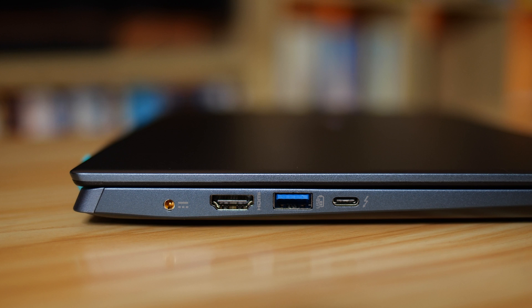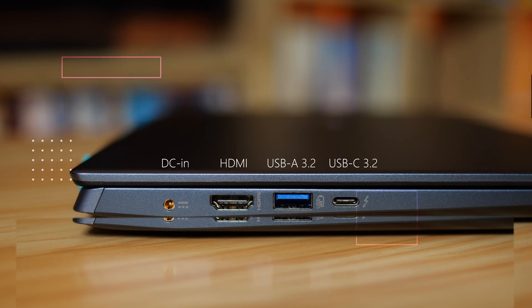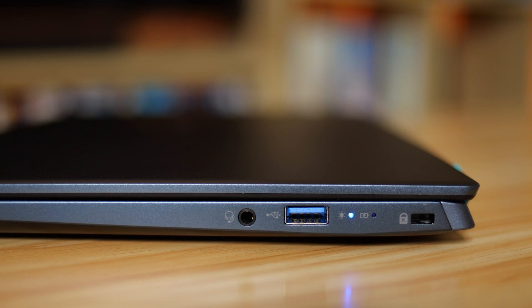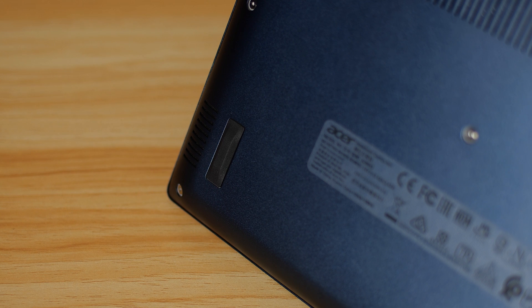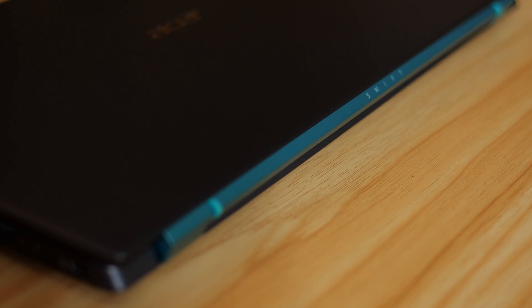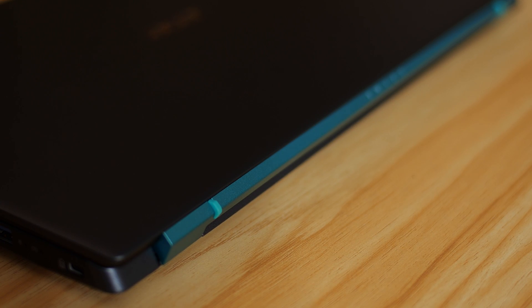We have a solid selection of ports. On one side, we have the DC in-port for your charging, full-size HDMI, USB-A 3.2, as well as a USB-C port which supports Thunderbolt 4. On the other side, we have another USB-A port as well as your headphone jack. The rear of the device is where you'll find your speaker grills, as well as vents for your fans, and those rubber feet, with the hinge having additional feet to raise the device when you open the lid.